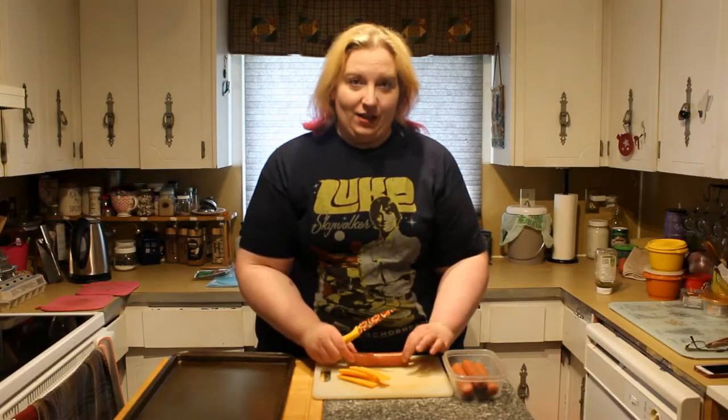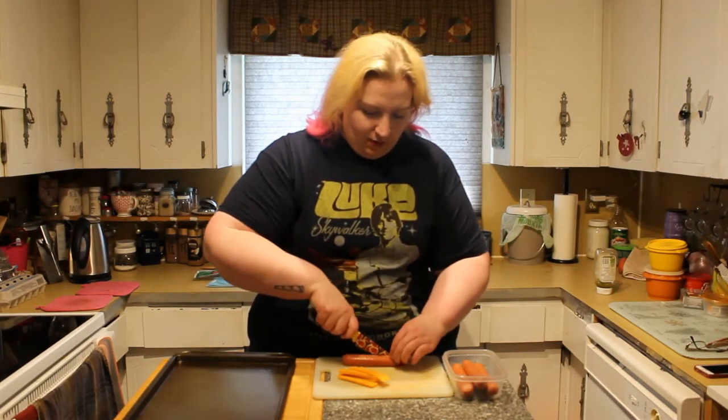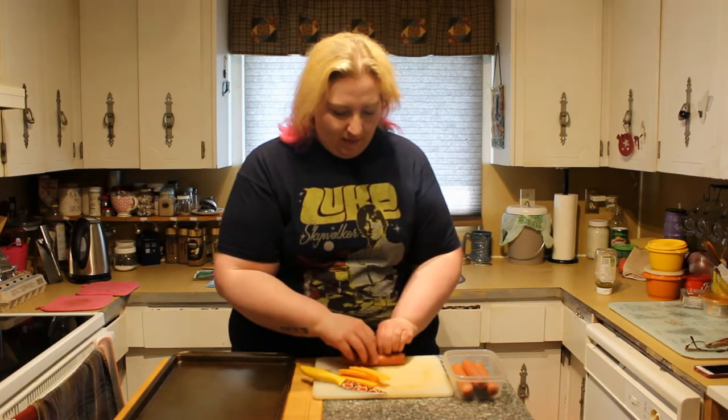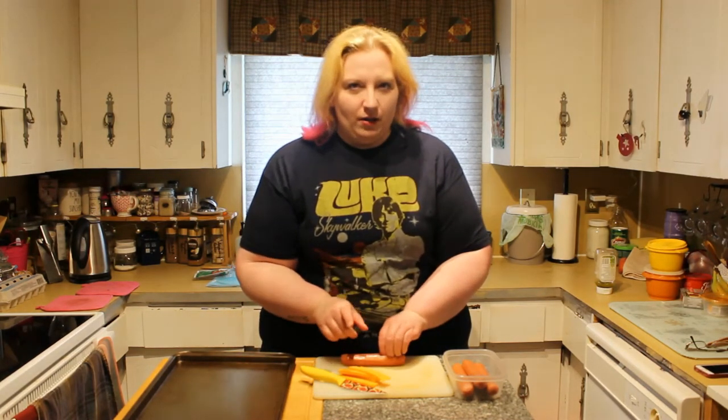Literally, take your uncooked hot dog and slice it most of the way through. And of course, if you don't eat meat, you can do a veggie dog. These are the Harvest gluten-free hot dogs — not all of them are, so just make sure you check.